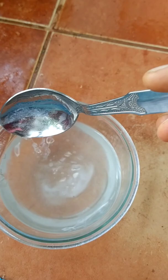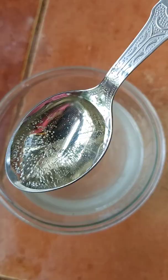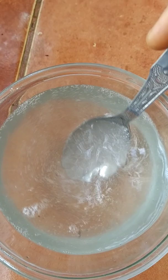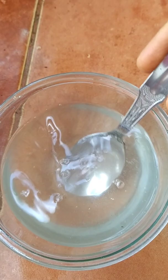You can adjust the amount of baking soda according to the quantity of water. After adding baking soda, I am now taking one tablespoon of apple cider vinegar. Apple cider vinegar is also a very good agent for insect and ant repellent. So the final recipe is one tablespoon of apple cider vinegar and half a tablespoon of baking soda in half a liter of water.